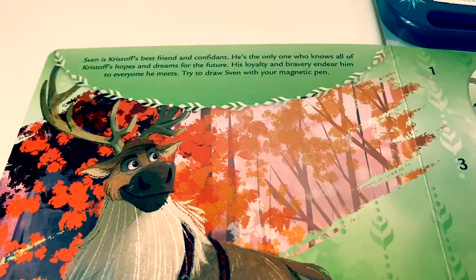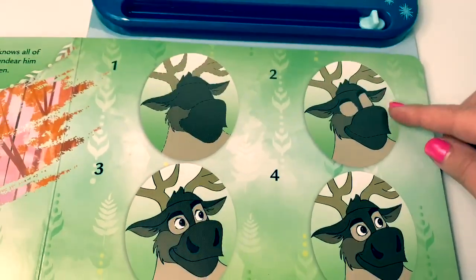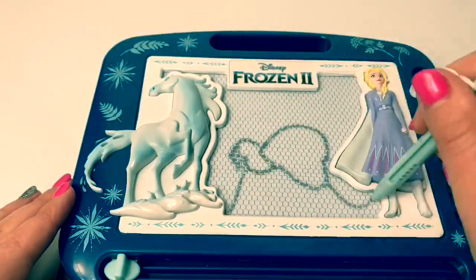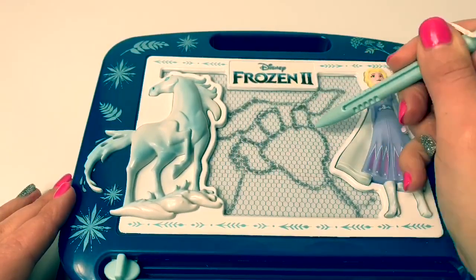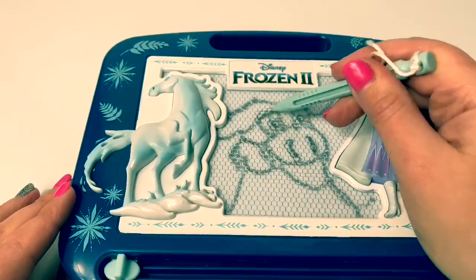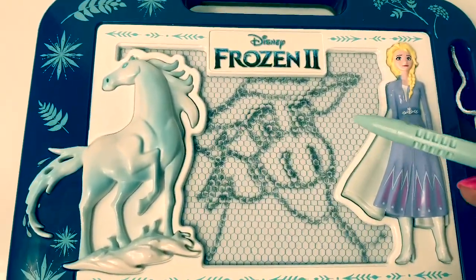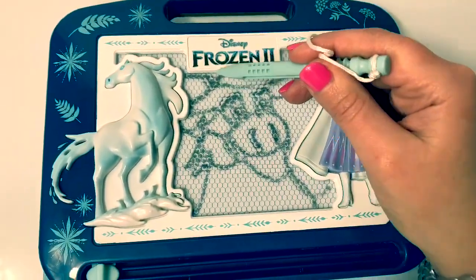Sven is Kristoff's best friend and confidant. He's the only one who knows all of Kristoff's hopes and dreams for the future. His loyalty and bravery endear him to everyone he meets. Try to draw Sven with your magnetic pen. And here is Sven — I didn't have enough room to draw his antlers. Here, I can put a little bit of antler in there.